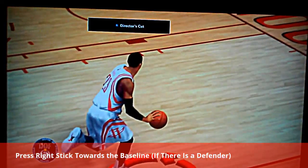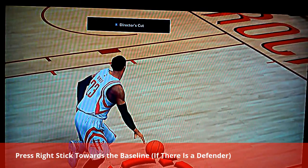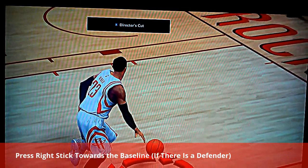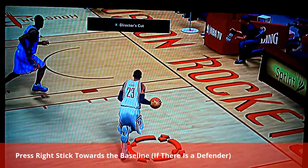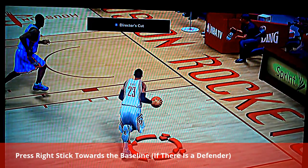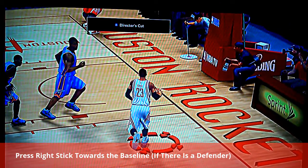This is a reverse layup — it simply is a reverse layup that happens in situational times. There has to be a defender. As you can see here, Sergi Ibaka is about to block my shot. Make sure that your defender is placed right there, or he's trying to block your shot, and that's when it will trigger.